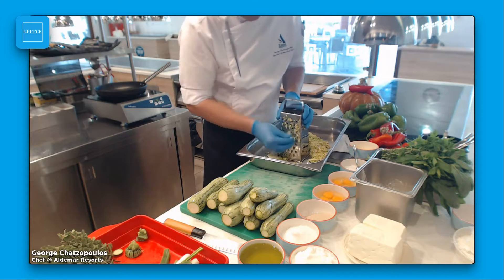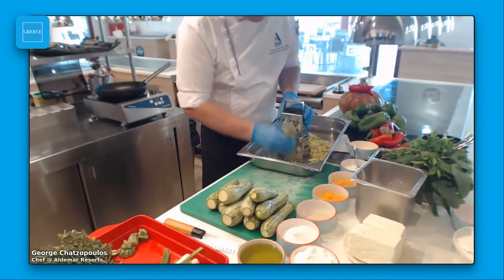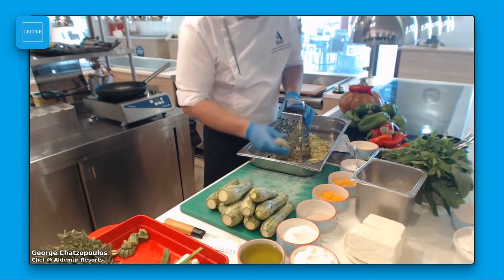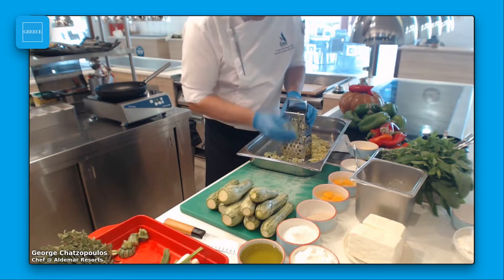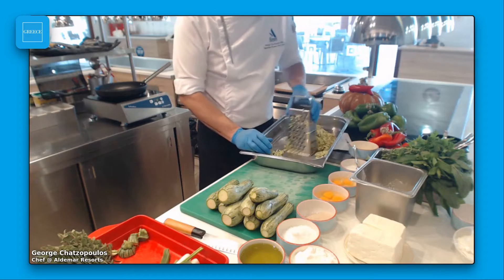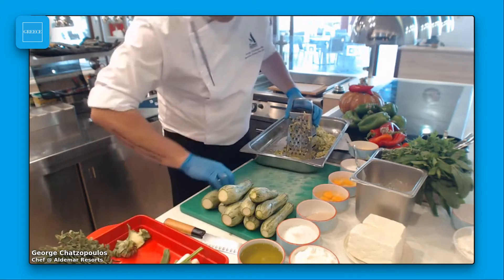You know that in Greece we use a lot of pies — cheese pie, pie with greens, pie with meat — which is a traditional habit all around Greece. We use phyllo outside the pita. But this is an easy recipe without phyllo. Only the zucchini with all the ingredients inside.